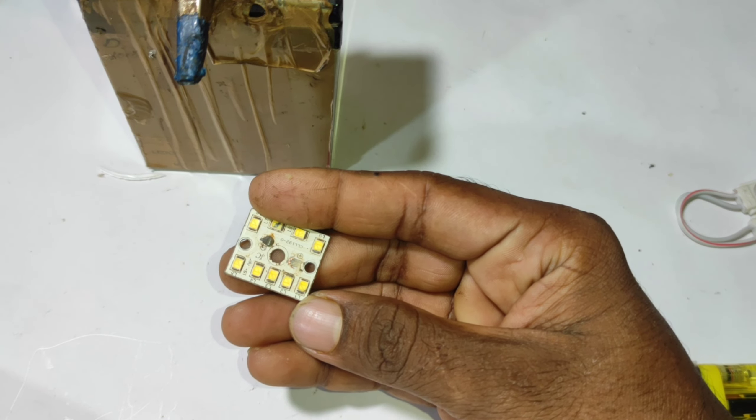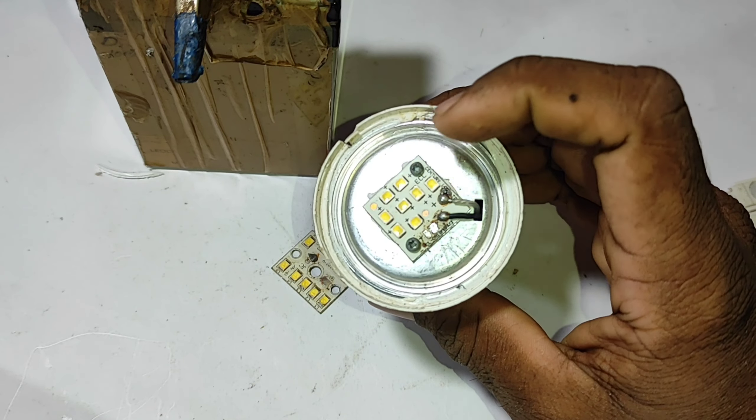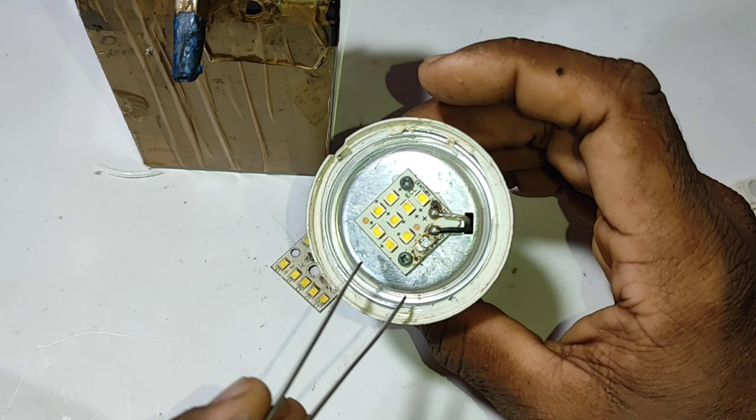It has a small SMD. We have 90 L2 bulbs. We don't have 50 L2 bulbs.